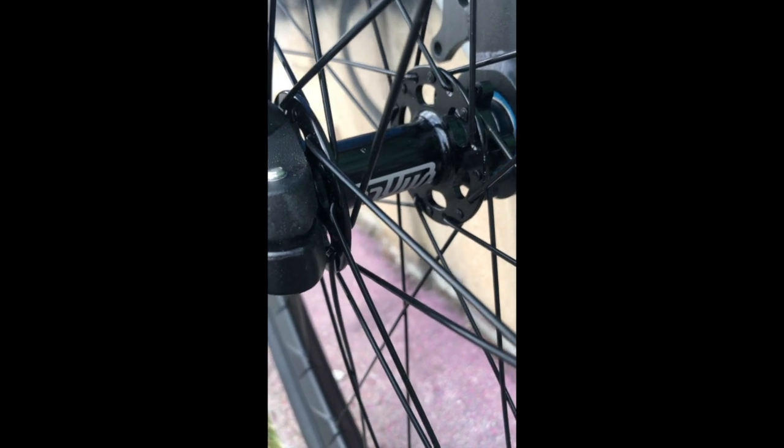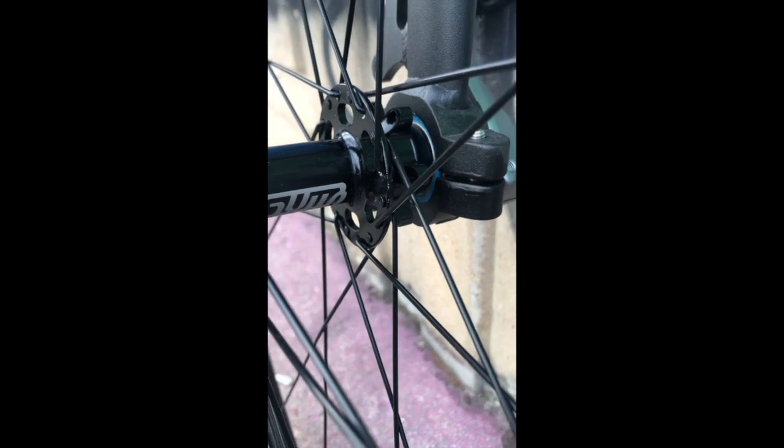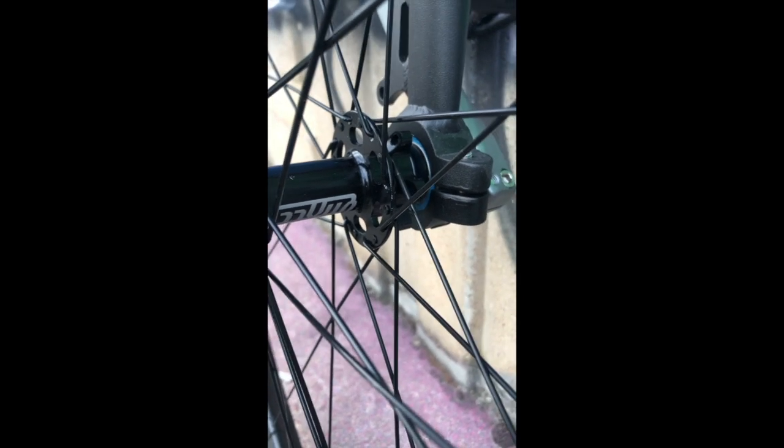L'axe est un axe en 32 trous, qu'il a fallu trouver parce que la jante était en 32 trous. C'est un prototype de QAX tout en alu. On voit les fixations pour le disque, mais je voulais me laisser la possibilité d'en mettre un plus tard. Là j'en ai pas mis parce que la roue est très légère, donc elle s'arrête facilement, et les balades que je fais sont toutes plates, sans dénivelé.